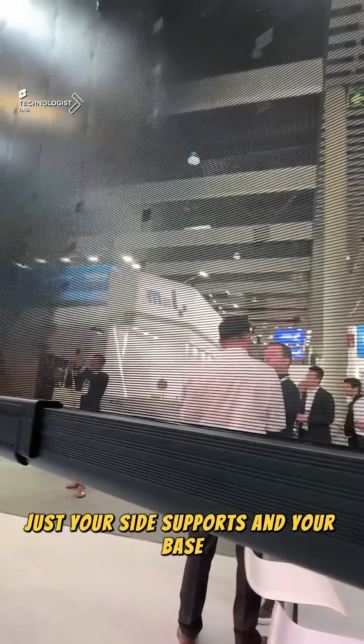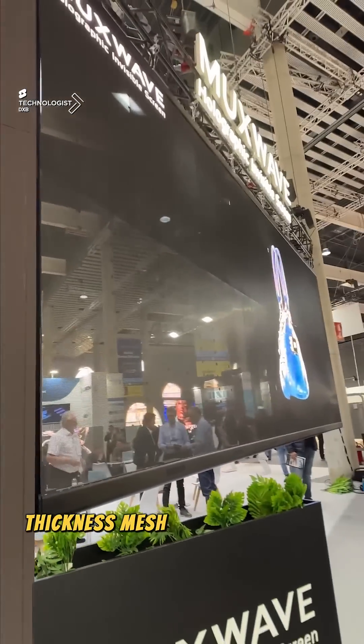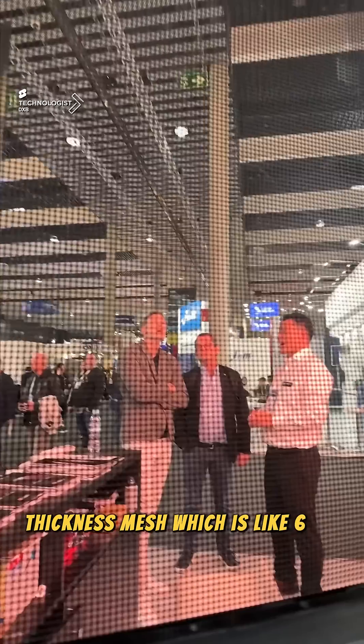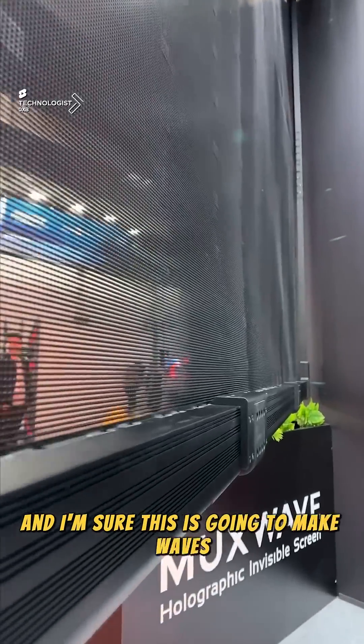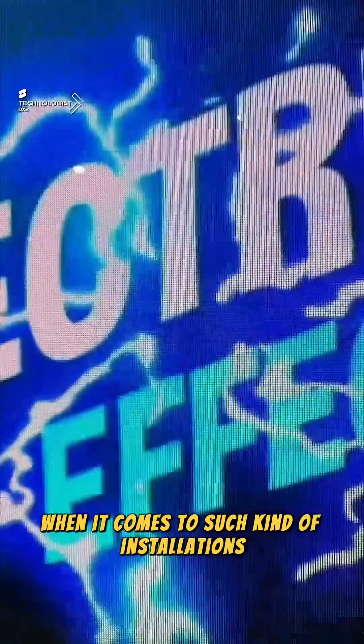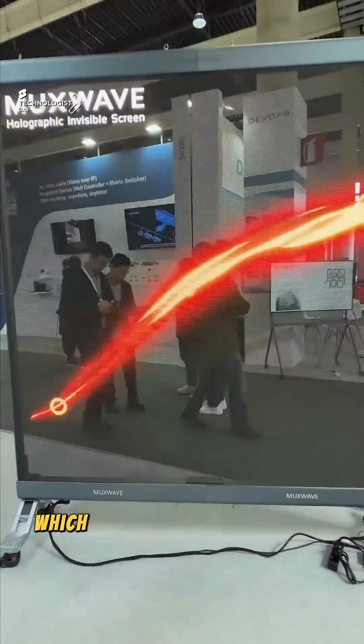The LED mesh goes all the way up 3 meters with no frames — just your side supports and your base. This is basically a 1.8mm thickness mesh, which weighs about 6 kilograms per square meter. This has never been seen before in the industry, and I'm sure this is going to make waves in installations where you need to transform glass facades into LED mesh with this level of transparency, which is almost 80%.